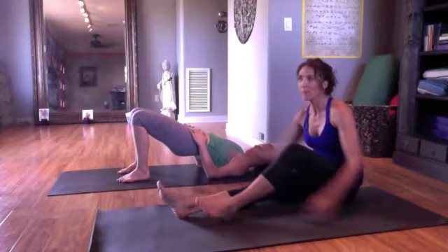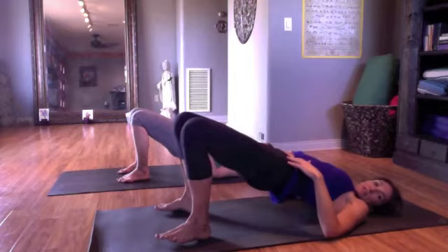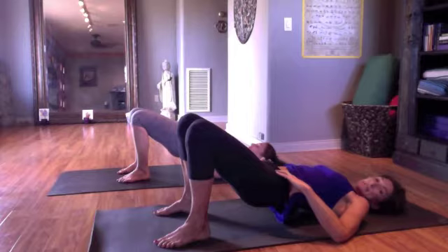Lift your pelvic floor — draw in, draw up. You'll notice your bones aren't moving. When I do these pelvic floor exercises, the only reason you're upside down is because most people can sense that a little bit better. But you're not lifting and gyrating your pelvis — that's a different pelvic floor activity. So lift your pelvic floor and release. Do about 20 reps of this.